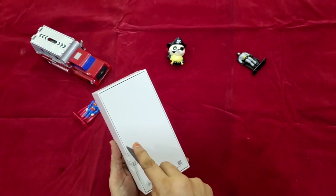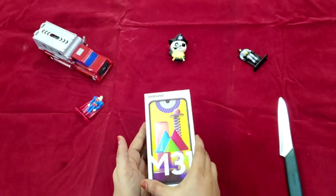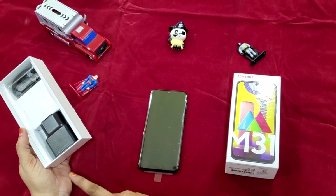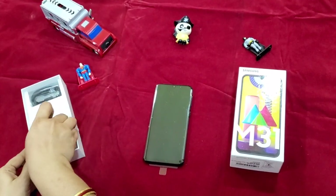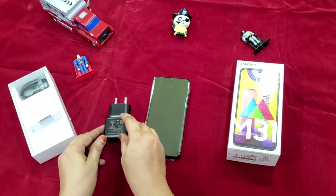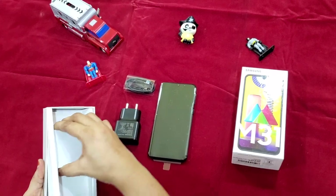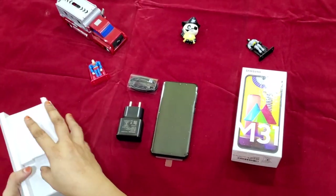Now let's unbox this to have a look at what's inside. Unboxing is pretty simple, it's just one layer. We have a mobile unit and a 15W charger. That 15W charger is not the fastest in the market, but it's still a fast charging one, and we also have a USB-C cable along with it. There are no earphones included, which would have been a nice addition.